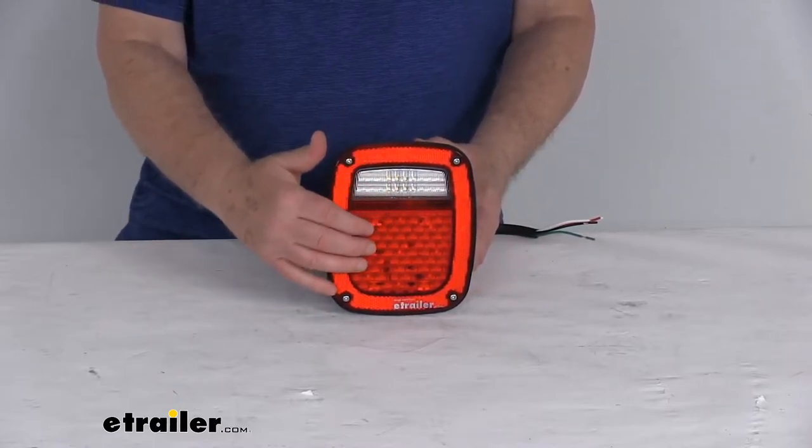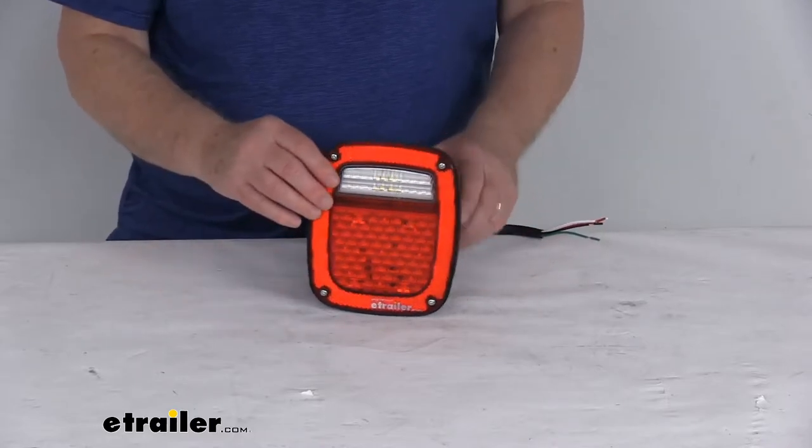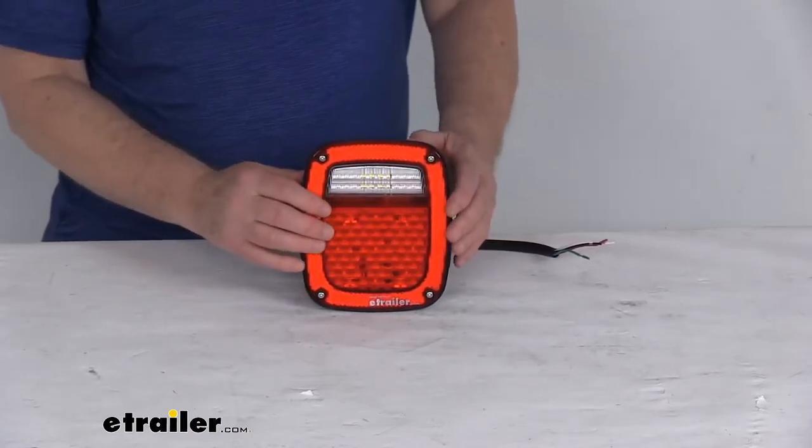It does use a built-in reflex reflector, which helps eliminate the need for a separate reflector. And it does use the potted LED circuitry inside the light, which will protect against moisture and road shock.